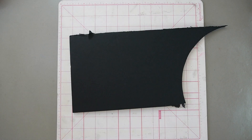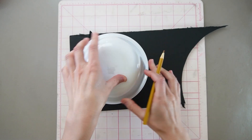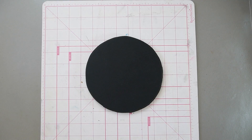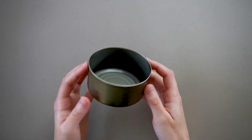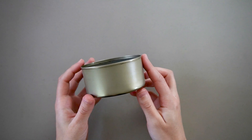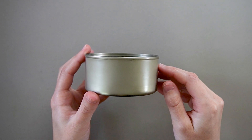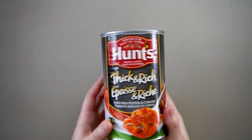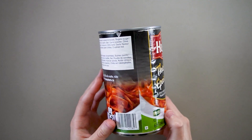Let's start with the base. I'm gonna use a scrap of dollar store foam cardboard and cut it into a circle. I wanted to use a tuna can but even after washing it a few times it still smelled like fish and it was making me nauseous.